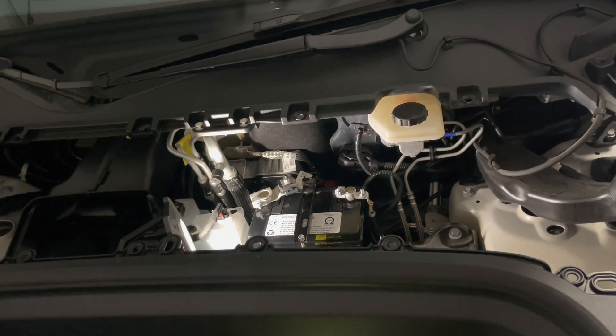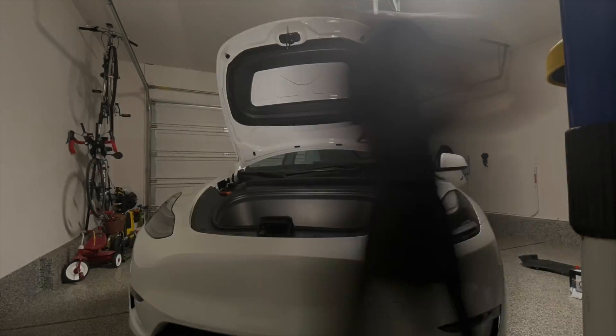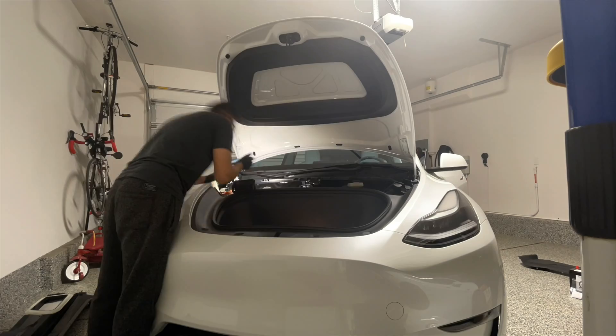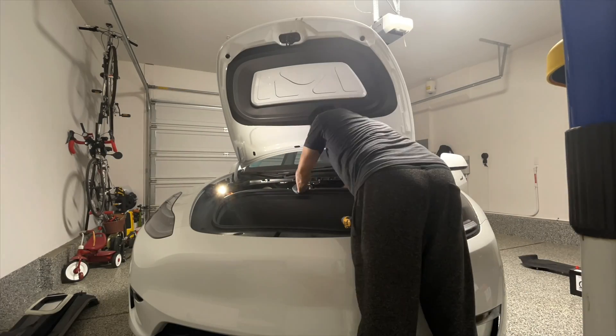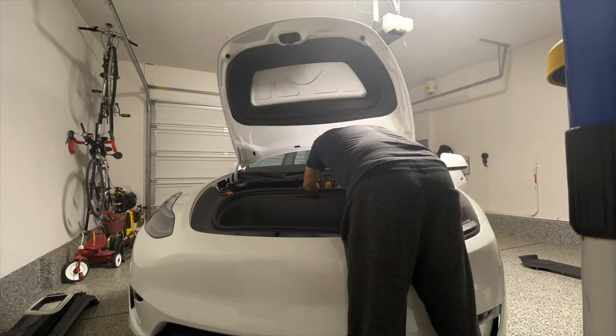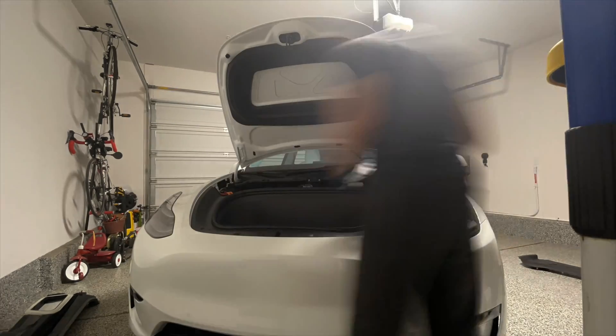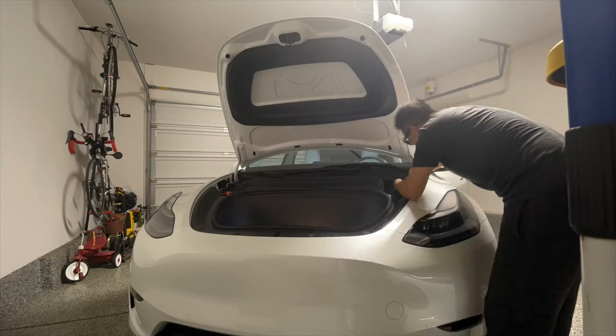You're done. Reassemble everything including the HEPA filter and the panel. This should take you no more than 15 minutes. If you're interested in replacing your 12-volt battery, I highly recommend getting this lithium battery — we have a 5% promo code in the description, and I've also linked to their video channel for tutorials. Thanks for watching, catch you all next time, and remember to subscribe.